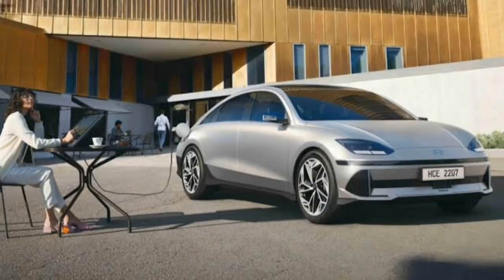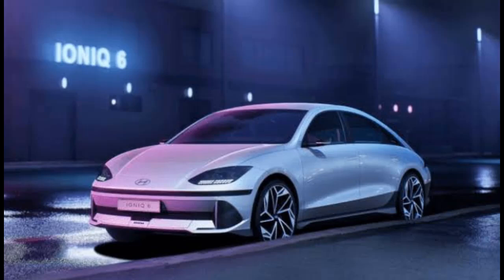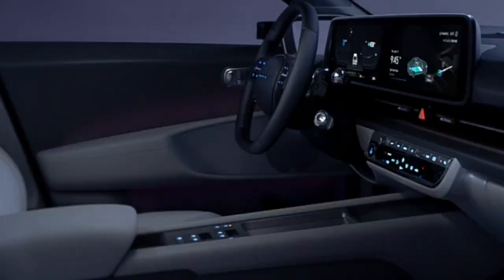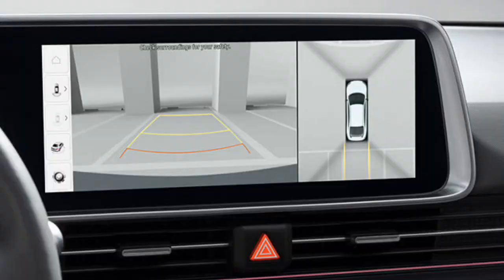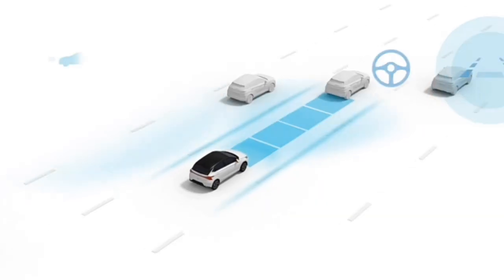A V2L vehicle-to-load system that allows electrical devices to be plugged directly into the power outlets available both inside and outside of the car, dual-tone interior ambient lighting that provides 64 color options, an SVM surround view monitor for smooth driving and parking with four cameras placed around the car, and highway driving assist.